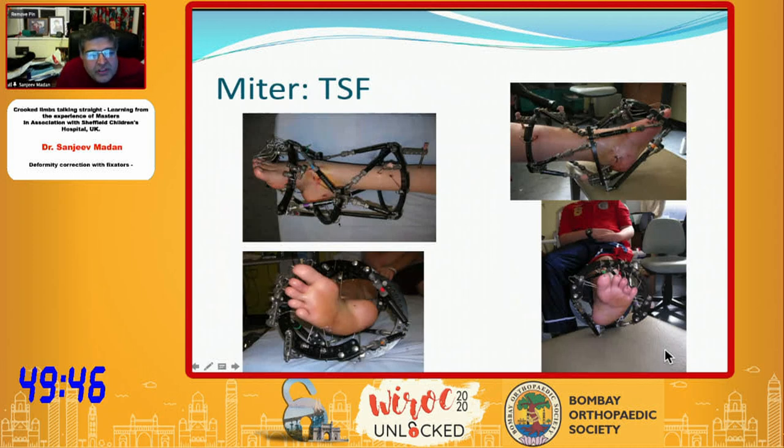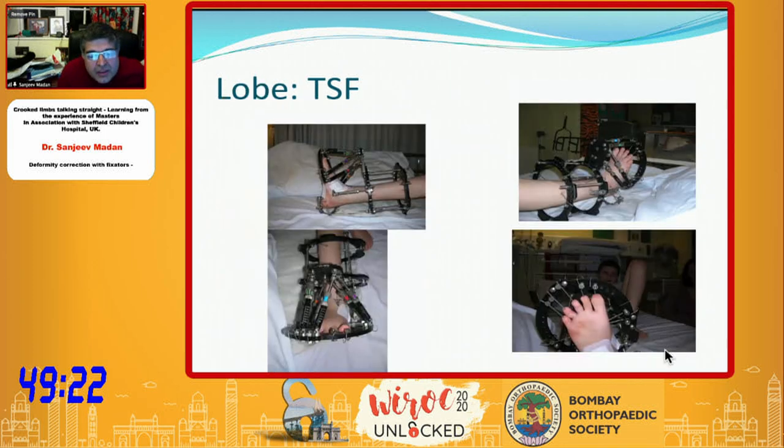The problem was that for the foot you had to modify and get extra-short and extra-extra-short struts, so there were some limits to the Taylor Spatial Frame correction. With the Ilizarov frame there is really no limit — for very small feet you can get the hinges very close together and get distraction. This is another example using a lobe frame — it can become quite bulky, but you can have two corrections: one at the midfoot level and one segmental correction at the hindfoot — and you can make it hybrid with the Ilizarov ring.